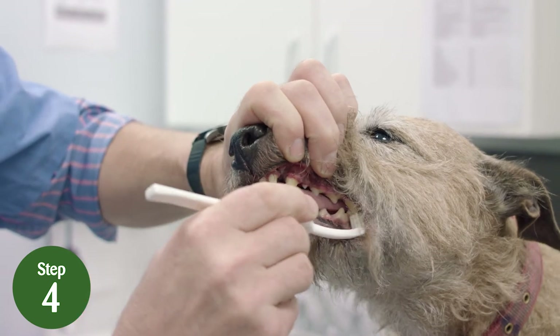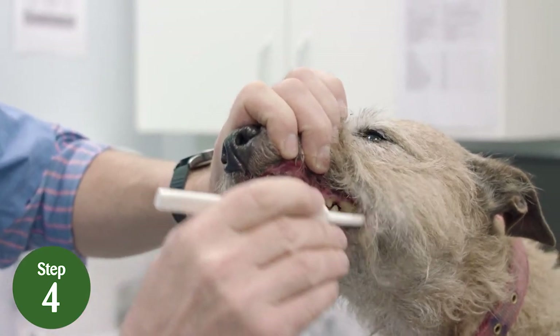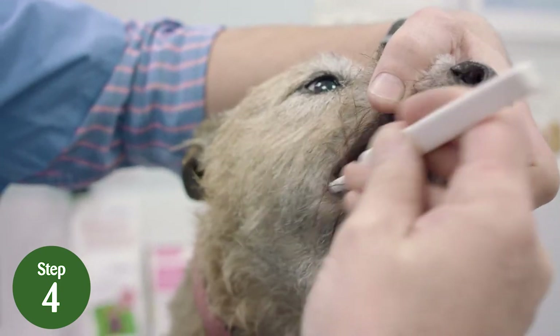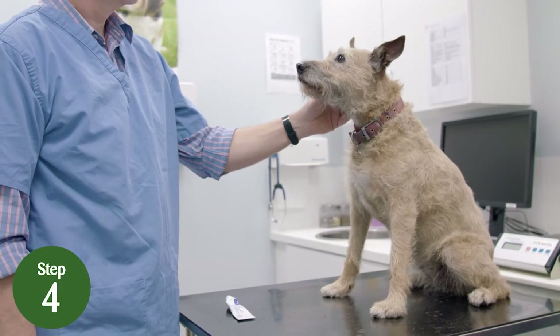Step 4: now slide your toothbrush further back inside the cheek to brush the back teeth. Remember, increase the brushing gradually and stop if your dog is showing signs of discomfort or stress.